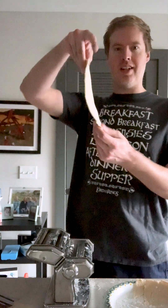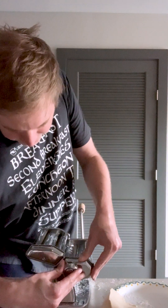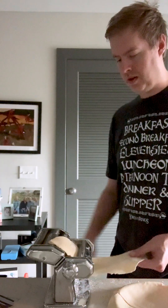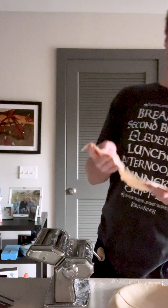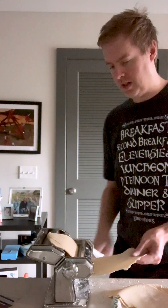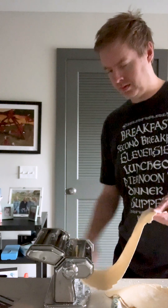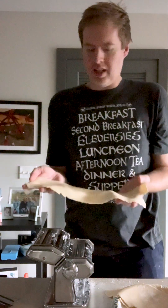Look at that. I've calmed down and I kind of like this stuff. Let's go. Whoa — that looks pretty good.